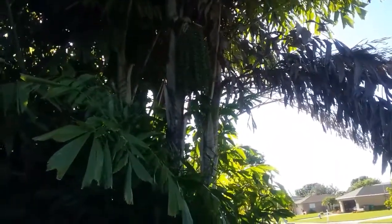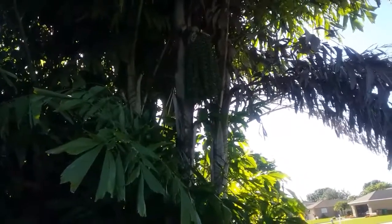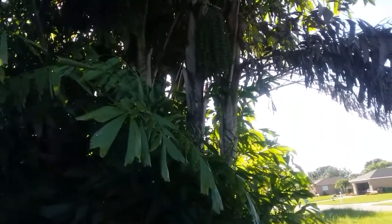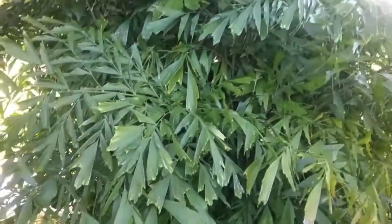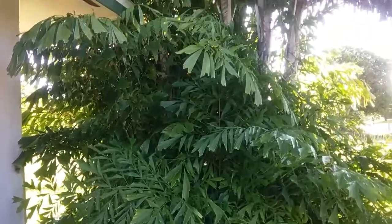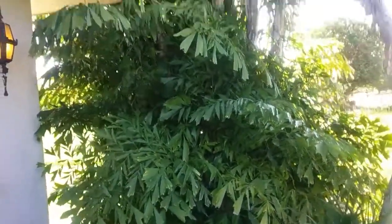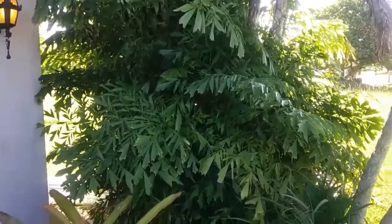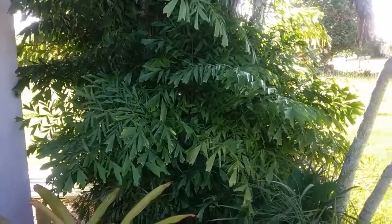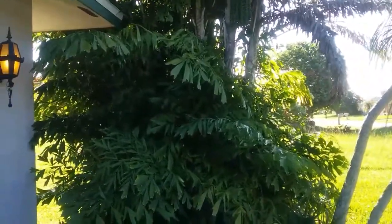This palm is from Asia and it is monocarpic, which means — as you can see right here — there is a flower stock that has been pollinated and has now turned into seeds. When those seeds ripen and fall off, that stock dies. The solitary versions of this palm can be giant. I'll do a video on those — Caryota maxima — and they will die afterwards, leaving a big dead trunk like a telephone pole.